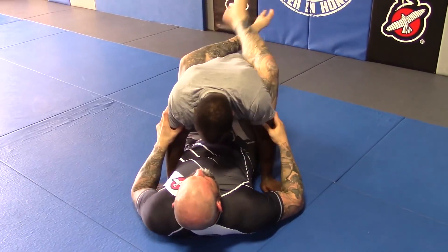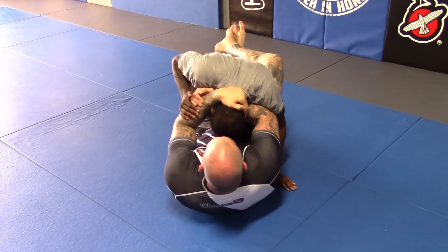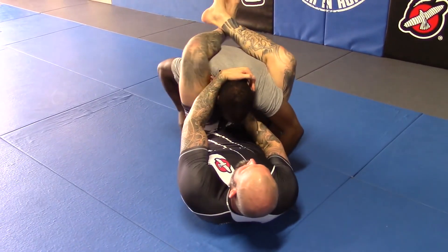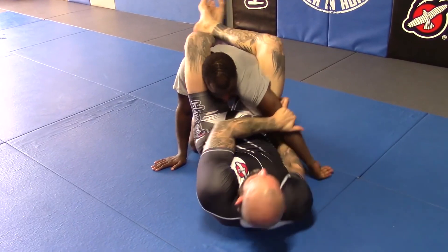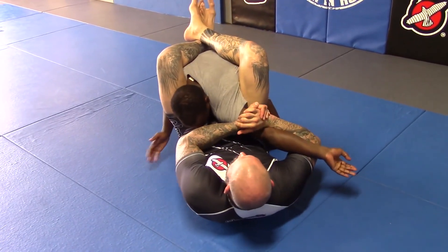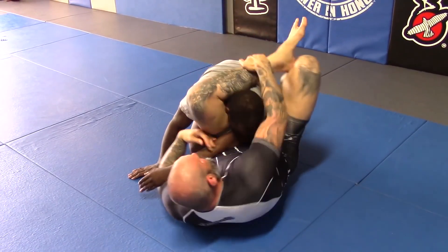So from here: I'm in guard, I lock my choke, he clears it, I throw my leg up, keep my hand on the head. Now from this position — lock, pummel, crank — then drag across and finish.